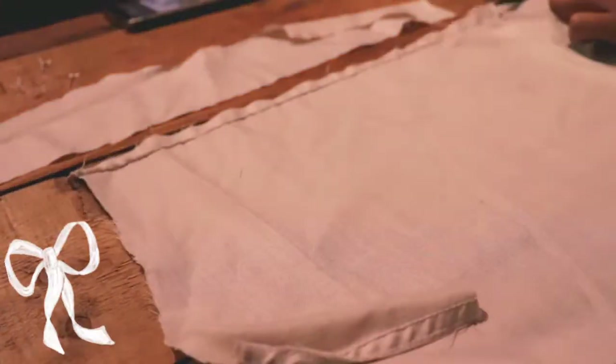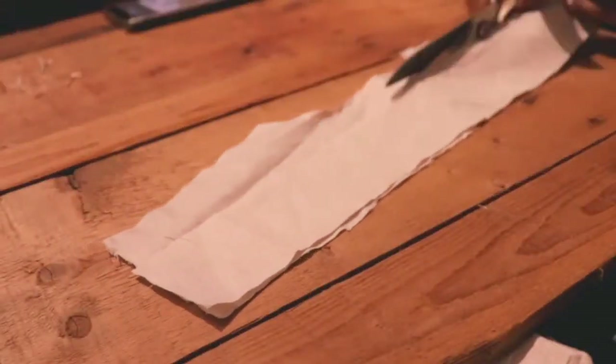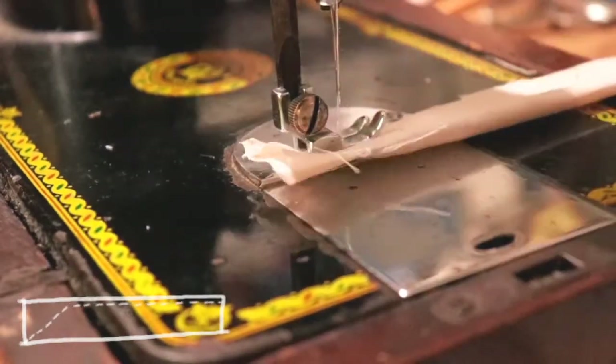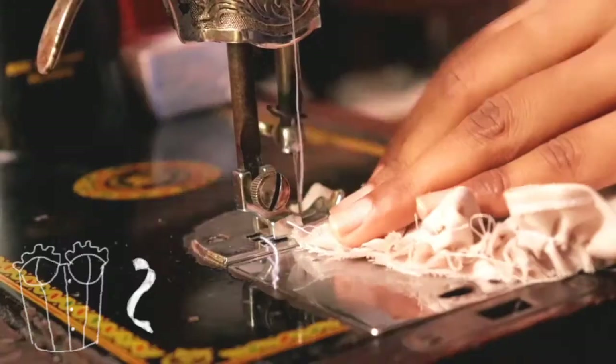Now I'm cutting out a strip of fabric from the back of the shirt to create a bow for the front of the top. To make the bow tie, I'm taking one strip of fabric and sewing diagonally on one end, then sewing straight down the fabric. With the help of a pencil I'm flipping it inside out, and with that the bow tie is ready — I'm sewing it down onto the top.